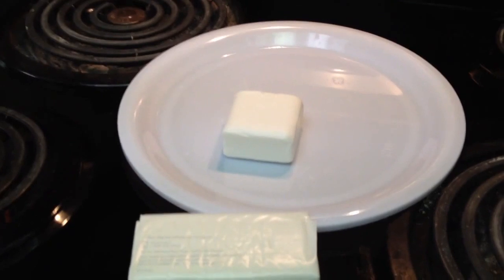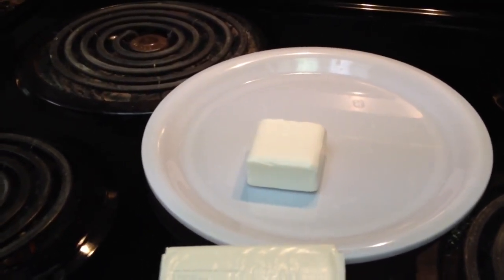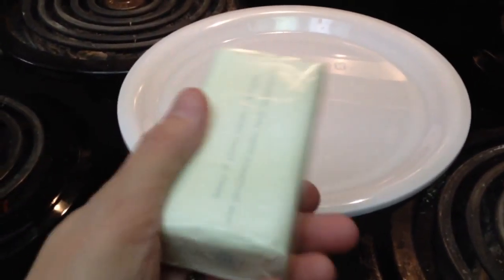Hi everybody, it's ATXMom. In honor of the quick pick review I just posted of Ivory Soap, I decided to show you a really quick science experiment that you can do with your little ones using a bar of Ivory Soap.